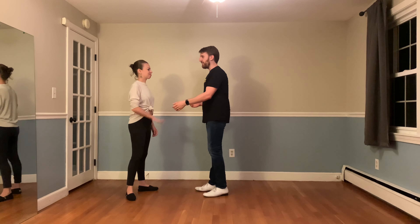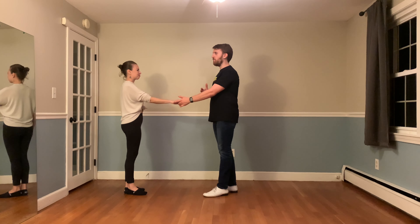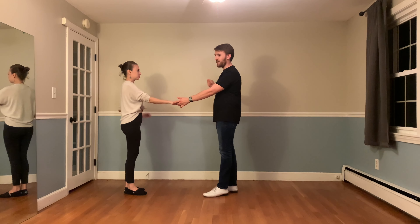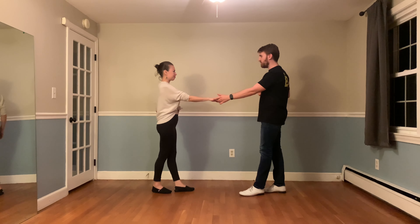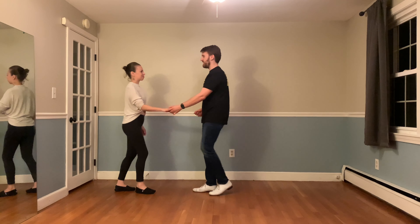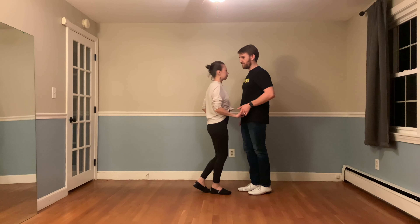Breaking this down for our leaders. At the beginning, those initial walks — what I'm thinking about is I'm moving backwards, but I don't want my follower to catch up to me. So I'm almost projecting with my connection: stay away, stay away. Like imagine you're holding up in your other hand a stop sign. I'm going back, yes, but I don't want you to come too far forward just yet. Versus my typical lead where I'm stepping back but also encouraging my follower to come forwards towards me.